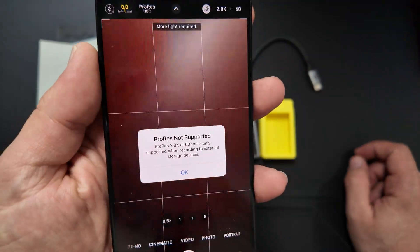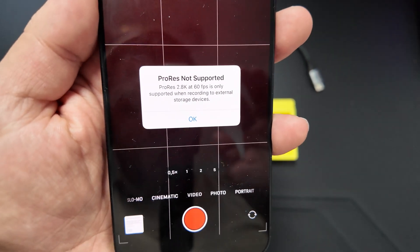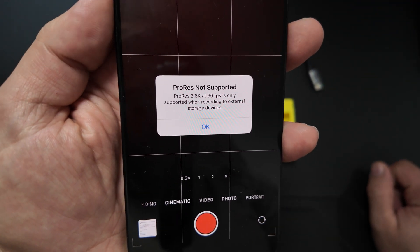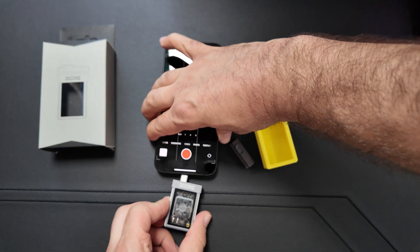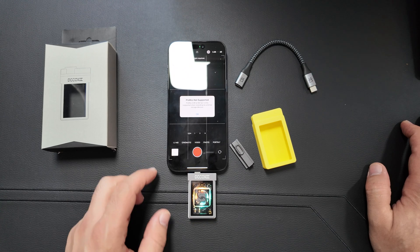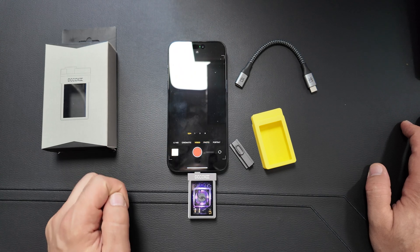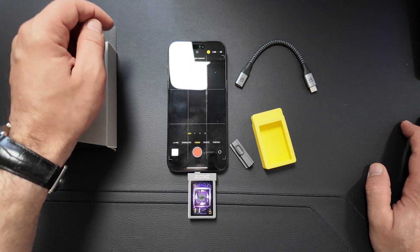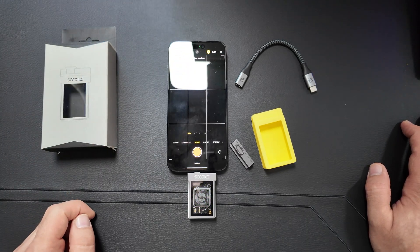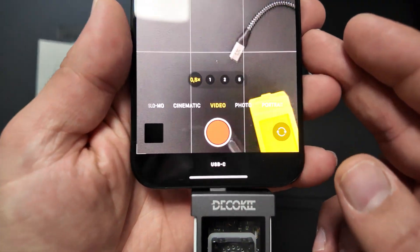Let me show you: when we go to video and select ProRes HDR 60fps, it will tell us that ProRes is not supported. Now if I put the DecoKey into my iPhone, the first thing you'll notice is that it lights up with pretty cool RGB lighting. And now I can actually click on ProRes — you'll see it's going to record to the USB-C. I can record easily like this without needing the T5 next to it with a cable, and it works pretty well.